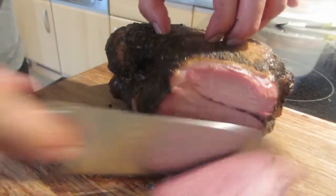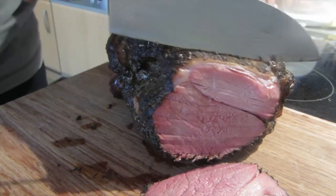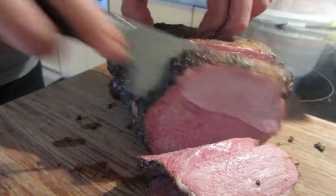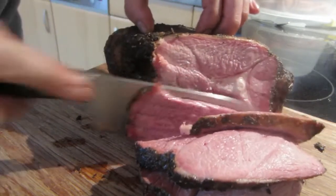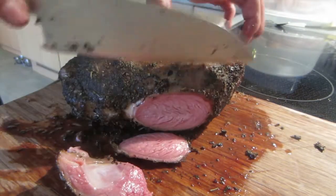Now we see how we did. Wow, looks great — that is so juicy, really really great. This is my favorite leg of lamb and how to do it with Wonder Green Don Marcos BBQ rubs.